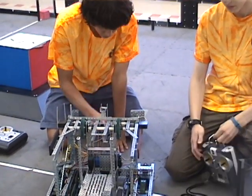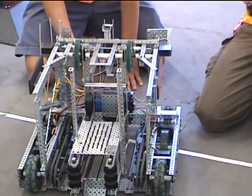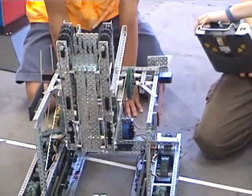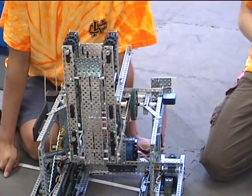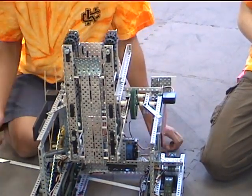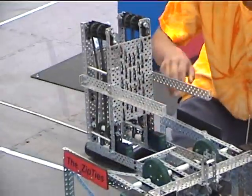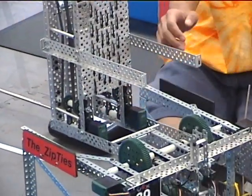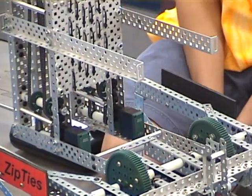Our manipulator consists of a whole bunch of intake rollers, and each one is controlled by two motors on each side, and chains come off each of these. They're good at cubes.